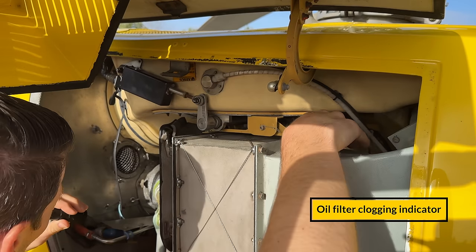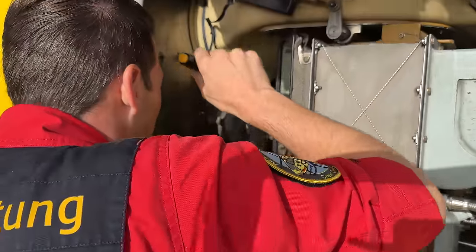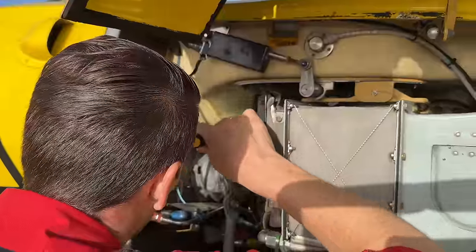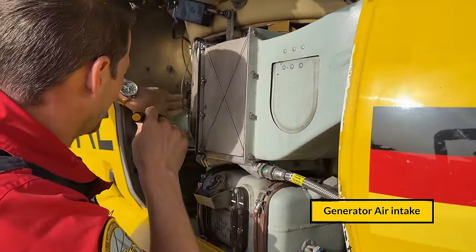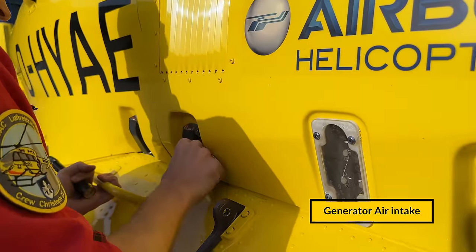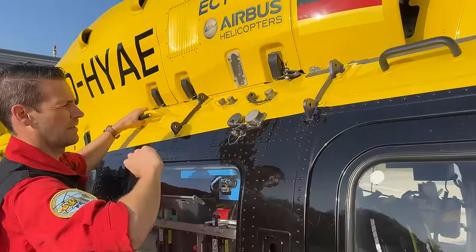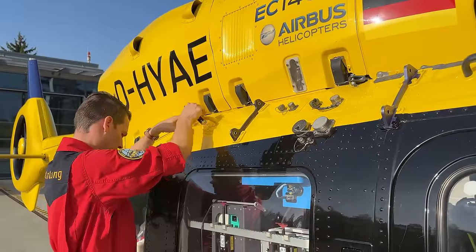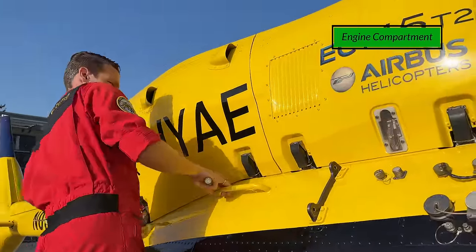We check the general condition: no oil leakages, nothing loose, and the generator air intake is clear. There we have the provisions for the rescue hoist, which is not installed, so they have to be covered. Then we move over to the engine compartment.